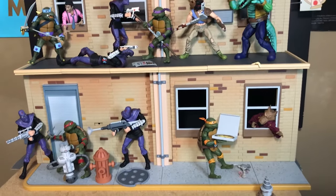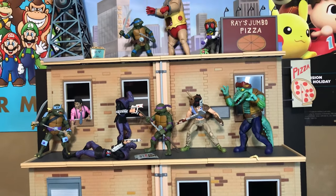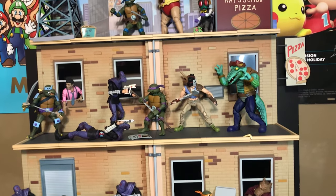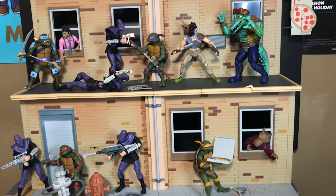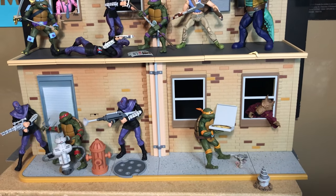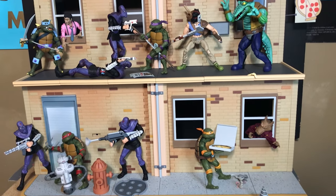Previously we unboxed the large diorama set for the cartoon turtles. Now we're going to be unboxing some movie turtle accessories, but this diorama set is taking up my space where I usually film videos, so we're just going to go ahead and use this as the background.